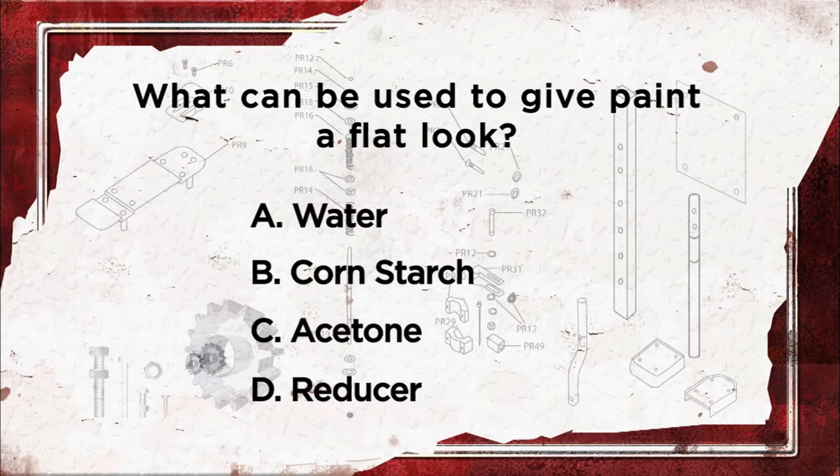What's the best way to give your paint job a flat look? A: water, B: cornstarch, C: acetone, D: reducer.